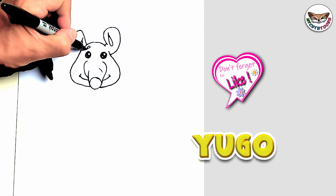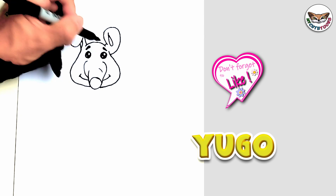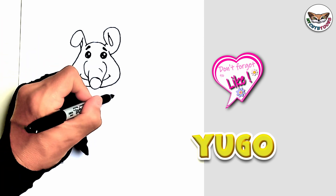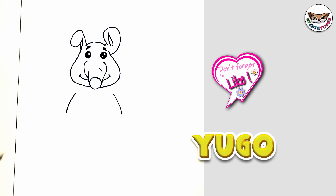Now right above the eyes, two little eyebrows. And now we're going to go down to Hugo's body. I'm going to draw just the chest, going outwards. And now that I have the chest, I'm going to start with the hands.